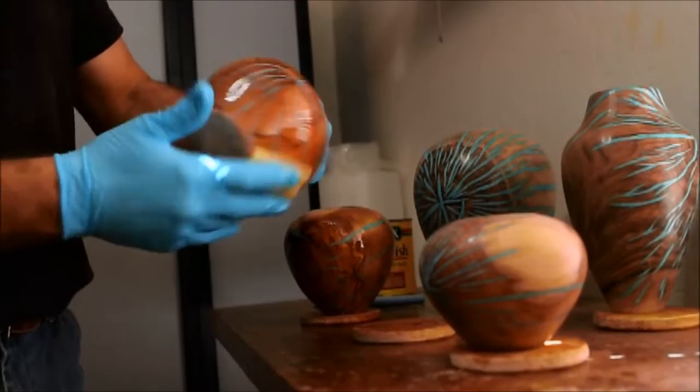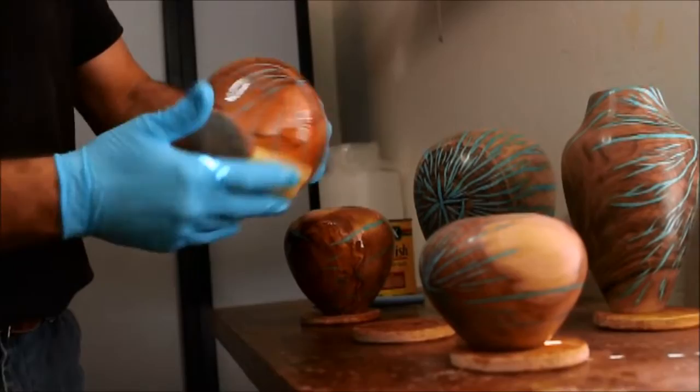Finally, the bowl is sanded before going into finish. The pieces will get several coats of tung oil. This gives them a magnificent glossy sheen and the beauty and colors of the wood come alive.